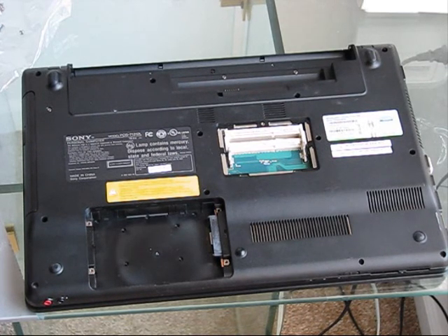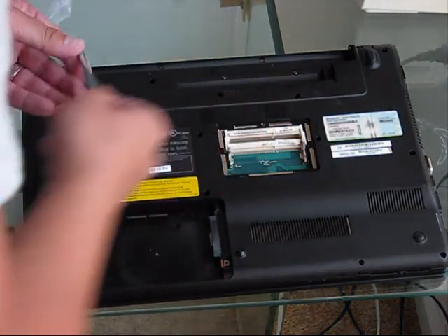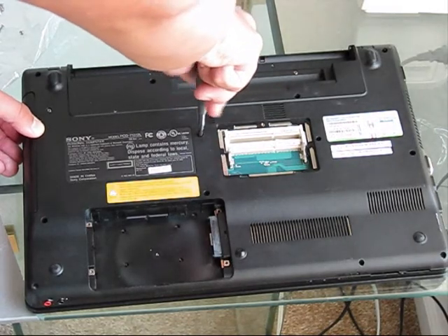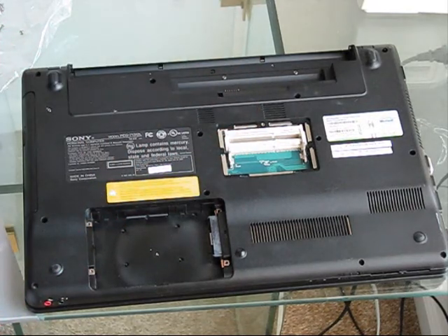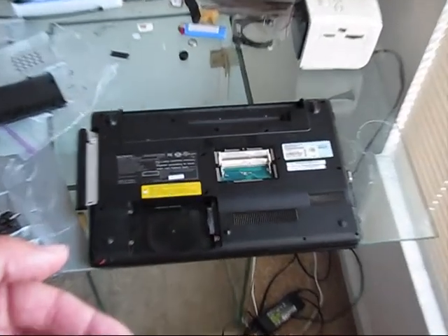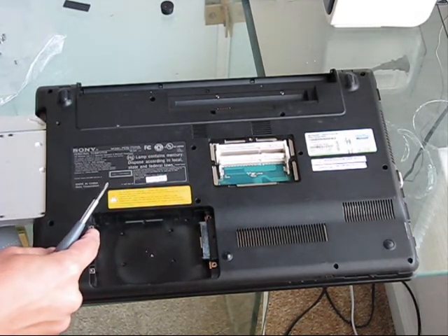The next step is removal of this bolt located right here — it's a Philips bolt. When you remove it, you will be able to disengage the DVD-ROM from your laptop. Actually it's two bolts that have to be extracted — those two, here and here. As soon as you remove them, you can remove the DVD-ROM.